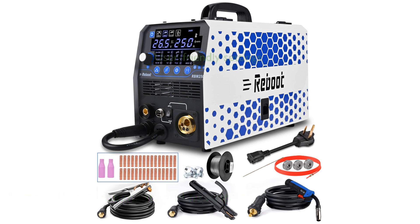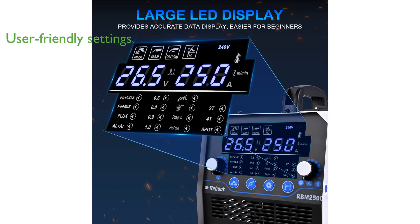This welding machine is equipped with both synergic and manual MIG settings, allowing users to easily adjust parameters based on their welding preferences, making it ideal for both beginners and professionals.